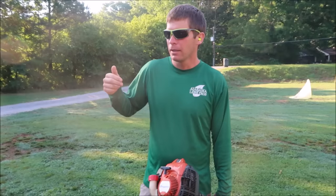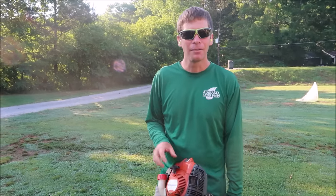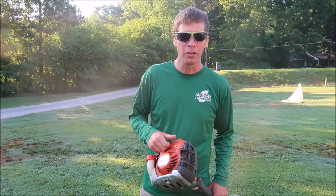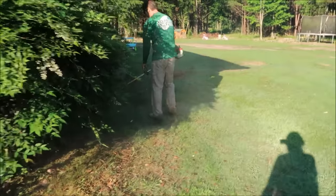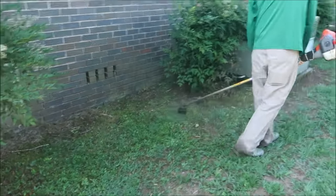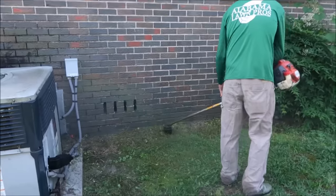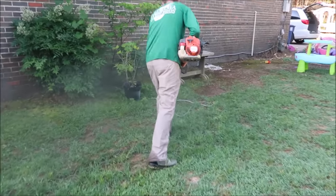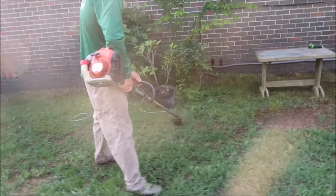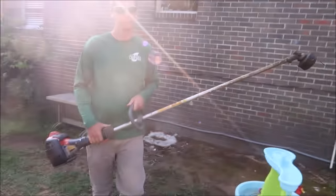I typically walk so the clippings are thrown up against the house as opposed to out in the yard. Now this yard has already been mowed but hasn't had a string trimmer on it yet, so let me show you briefly how I would use a string trimmer. All right, enough of that — basically if it's just a regular house you can go a lot faster and walk around the perimeter of the house.